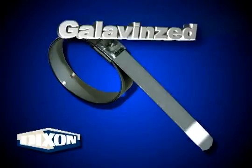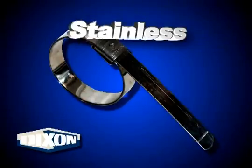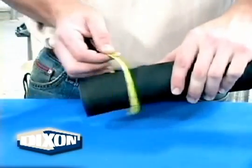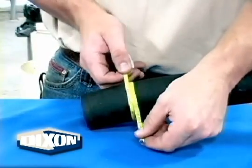Clamp material: galvanized steel or stainless steel. Measure the hose free OD with a diameter tape. Free OD is the hose outside diameter before the stem is inserted.